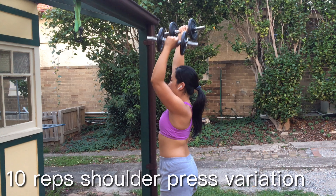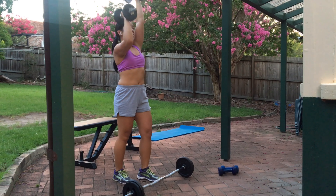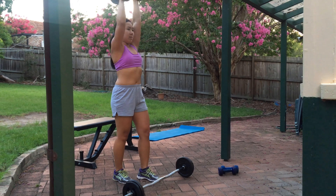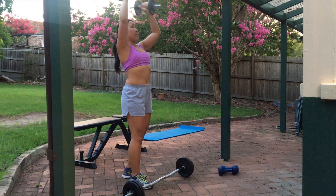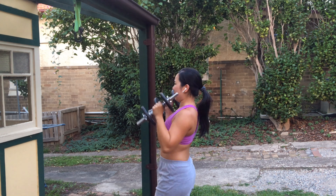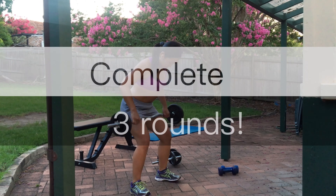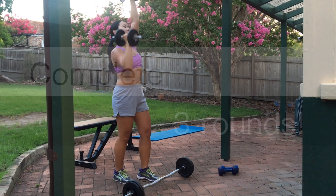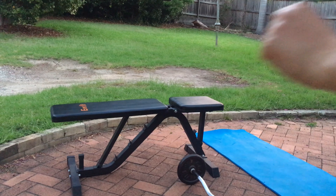With this variation, make sure your extended arm is just shy of locking out at the elbow while the opposite hand performs two shoulder presses. I like to stand with my feet staggered to help activate my core and protect my lower back.